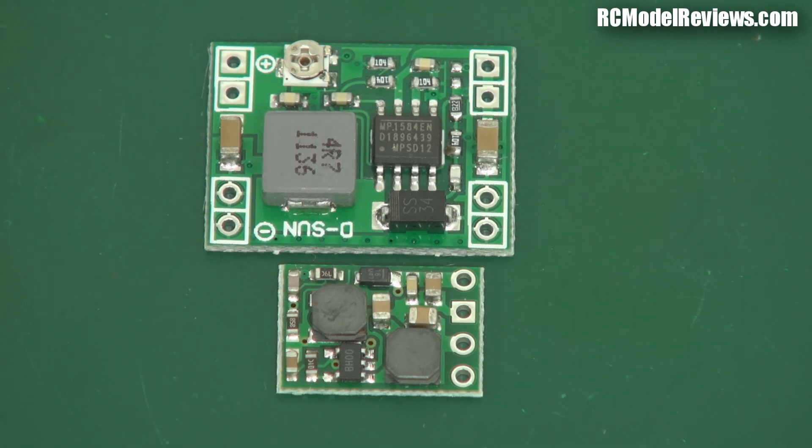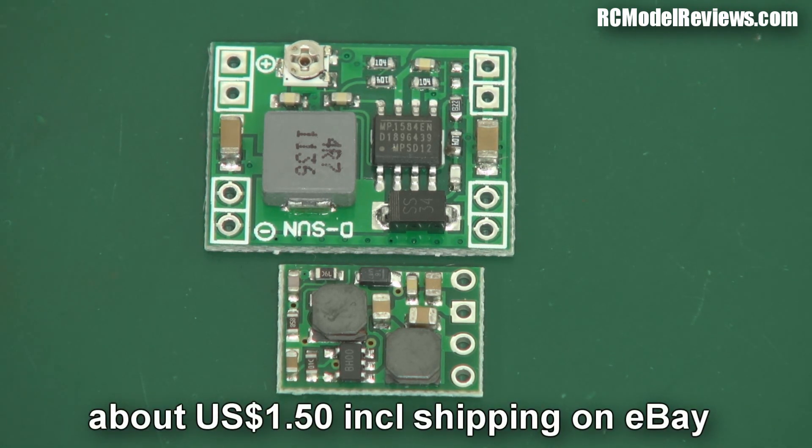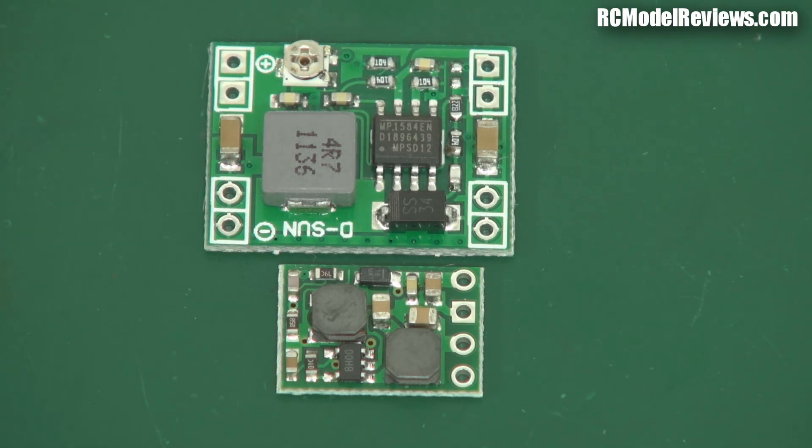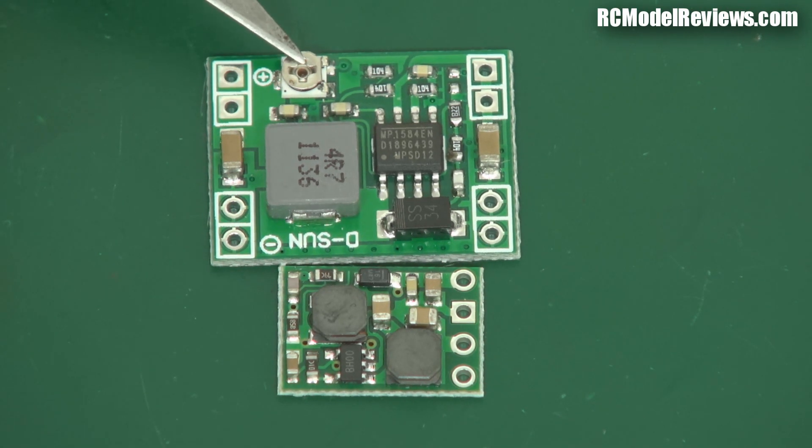I've got two voltage regulators here. This first one is a really cheap one — you can get them from China, places like HiModel, eBay — they're about three or four dollars. They're supposed to do up to three and a half amps, but you probably get a couple of amps out of these without too much trouble. They'll take an input voltage and regulate it down to whatever output voltage you want. Most people are used to buying a BEC with a fixed five volt or six volt output, but this one is variable — it has a little potentiometer you can adjust with a screwdriver. However, this is only a buck regulator, meaning it will only reduce a high voltage down to a lower voltage.